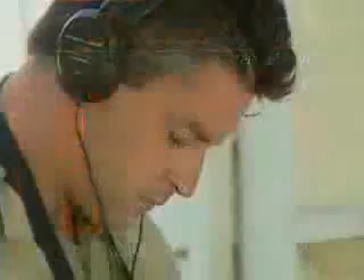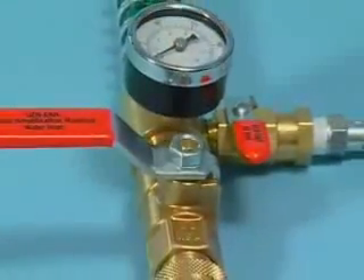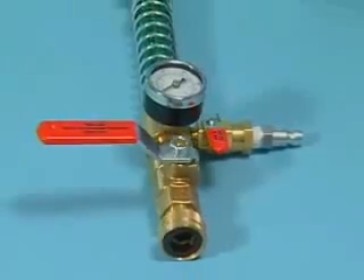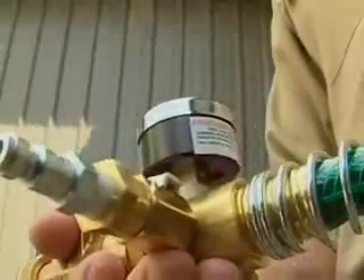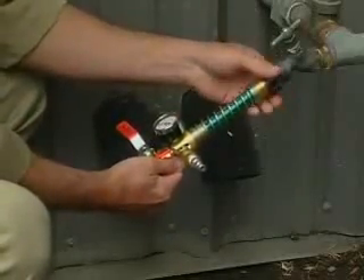If the leak sound isn't loud enough for positive location, or outside noise is interfering, use the optional Sound Amplification Manifold, or SAM. It adds air to the water line, which increases the leak pressure, thus increasing the leak sound. This makes it easier to pinpoint even the quietest leak.